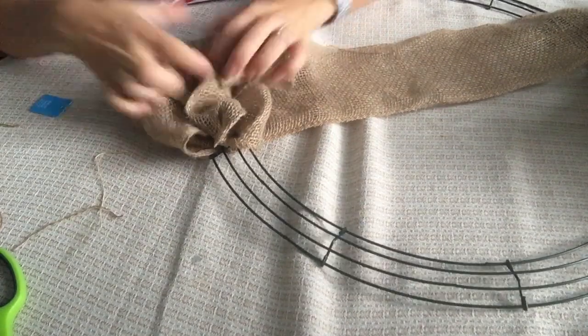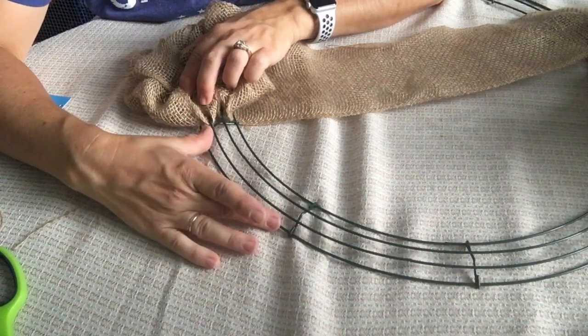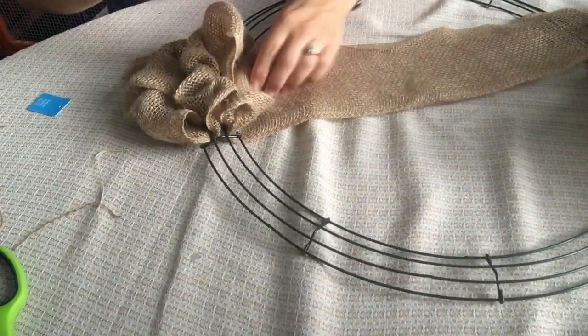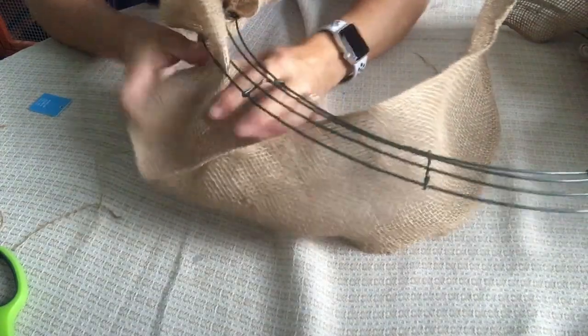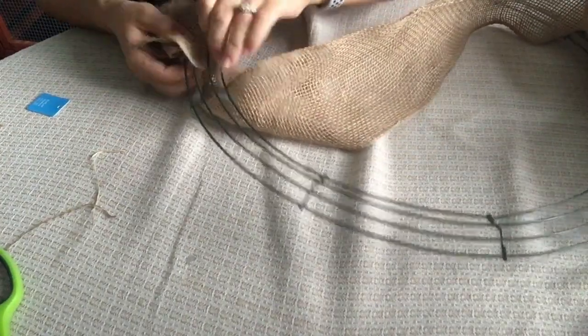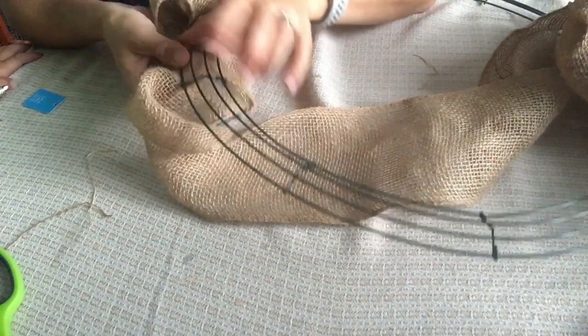I'm only going to do two sections of three on each little section of the wire wreath form, because I know if I do three I won't have enough to make it around this 20 inch loop. So let's keep going — we're going to move on to the next section. There's nothing special that you have to do between sections; you just keep on moving. Just repeat the process.